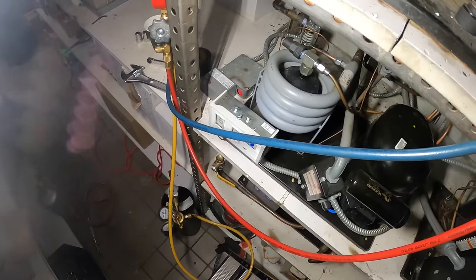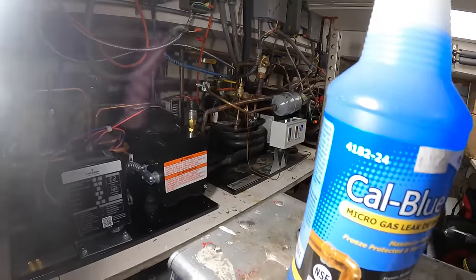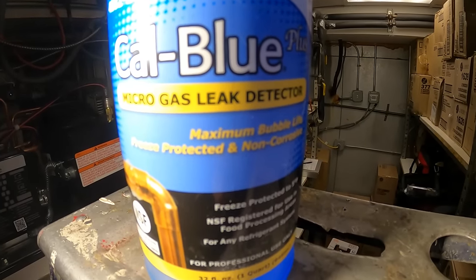There you have it — that is a beautiful thing. Right now we're going to pressurize the system with nitrogen and check for leaks with Cal Blue micro gas leak detector.